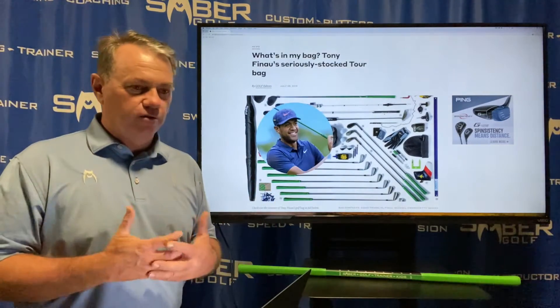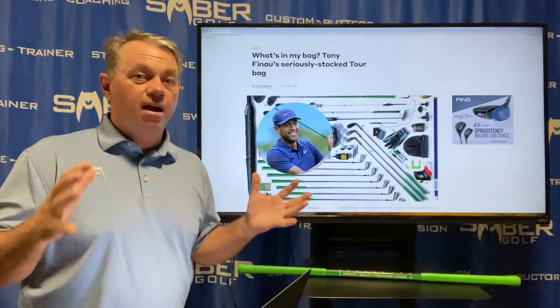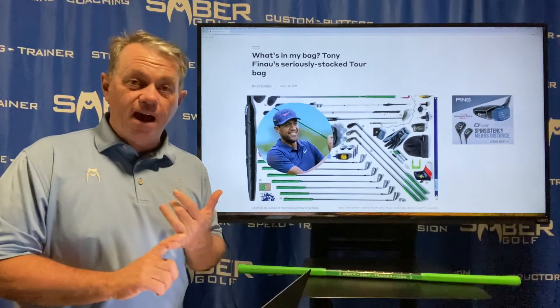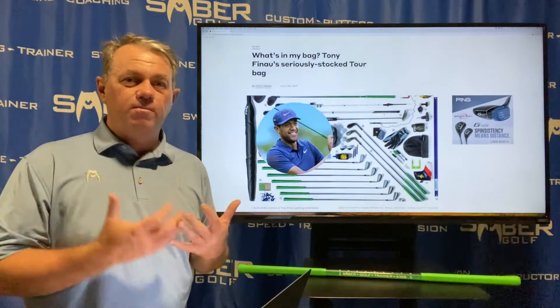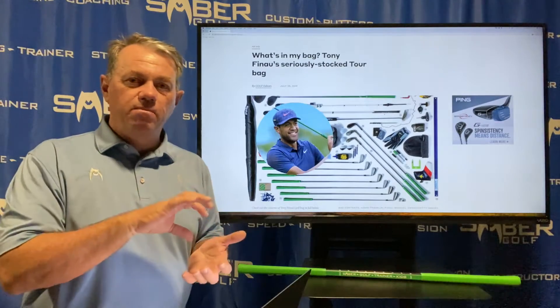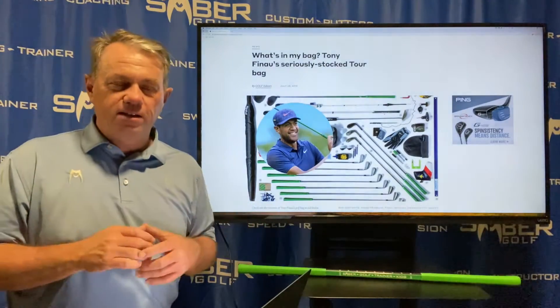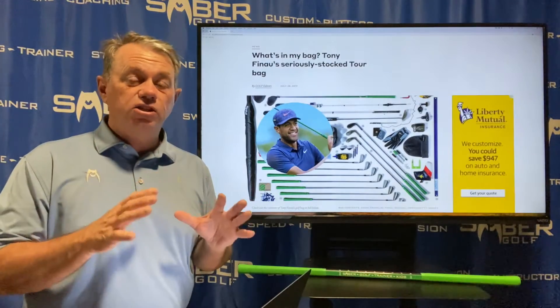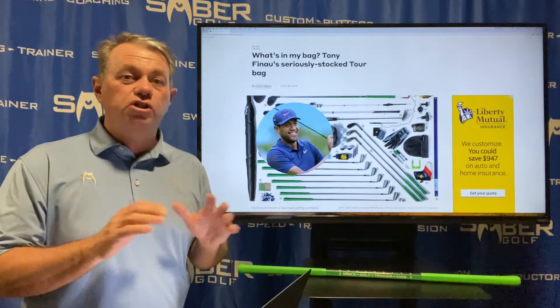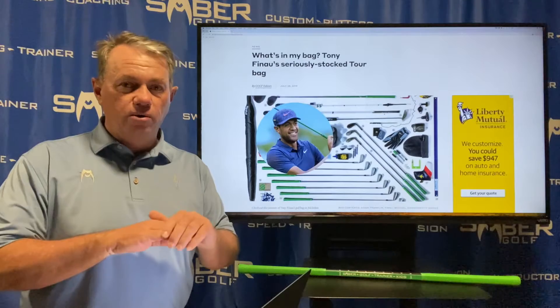Looking at a golfer's bag — even mine has everything including snacks and my favorite Pedialyte packets to keep my electrolytes up. All joking aside, when you're talking about your brand-new junior golfer, tennis shoes or some type of running shoe is fine. Just please make sure they're closed-toed.